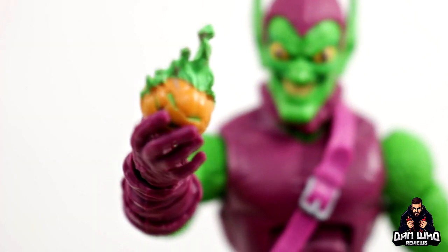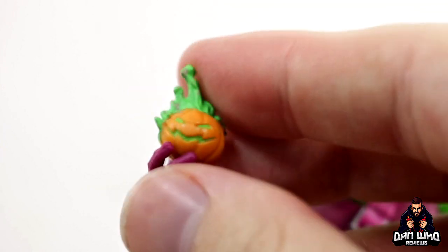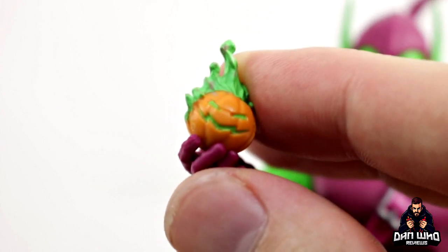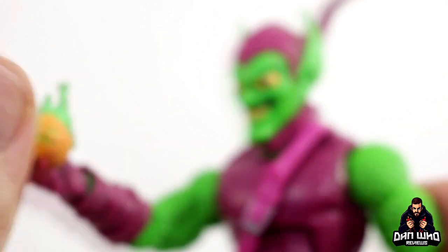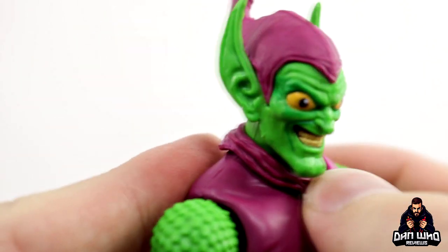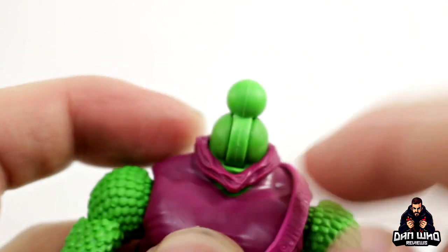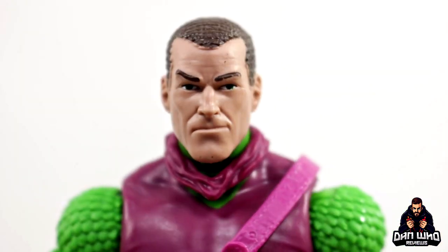Moving on to accessories. He comes with a Goblin Bomb — or pumpkin bomb, sorry — which you have seen before. This one's nicely painted; you can actually see the Goblin face on the pumpkin bomb, the green little evil face there. I like that a lot. And then while we're zoomed in, just real quick with this headscope — the only difference is this added neckerchief piece. If we pop that head off you can see it's a separate piece, so if you don't like it you can take it off. It's sort of there to hide the gap.